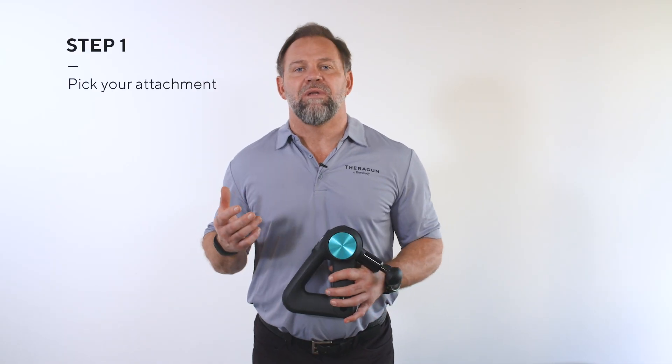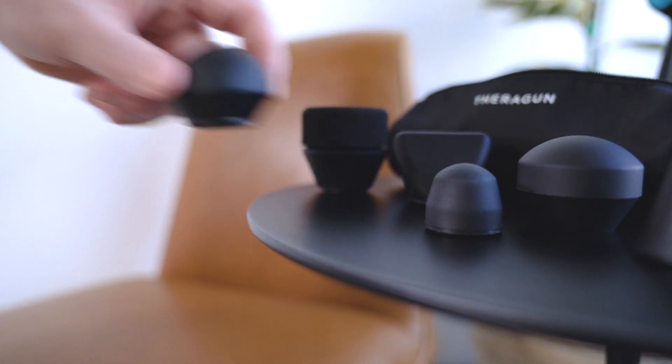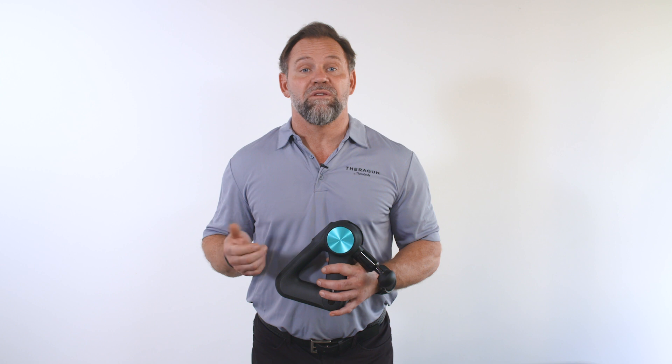So here's what you're going to do. Step one: pick your attachment. I like the standard ball for the hamstrings since it's a little firmer than the dampener, but you can use whichever you like for this particular treatment. Remember, attachments allow us to personalize the usage for our own needs.